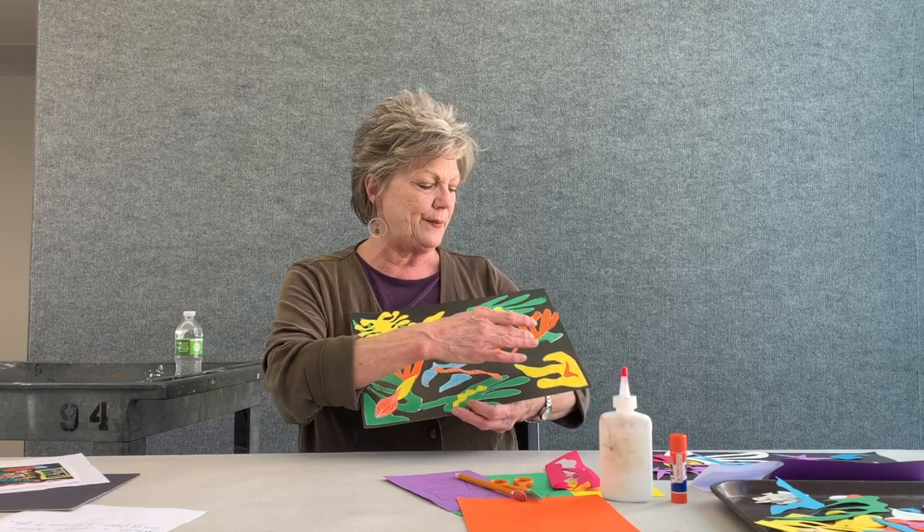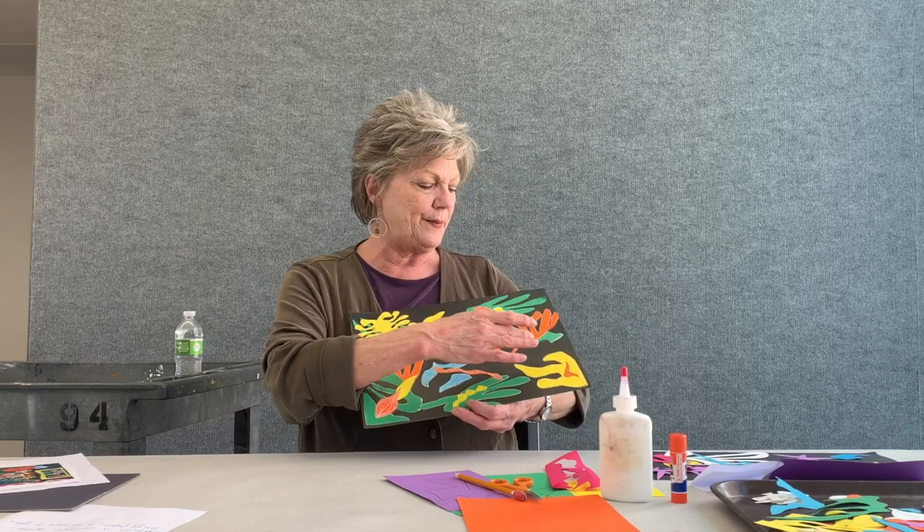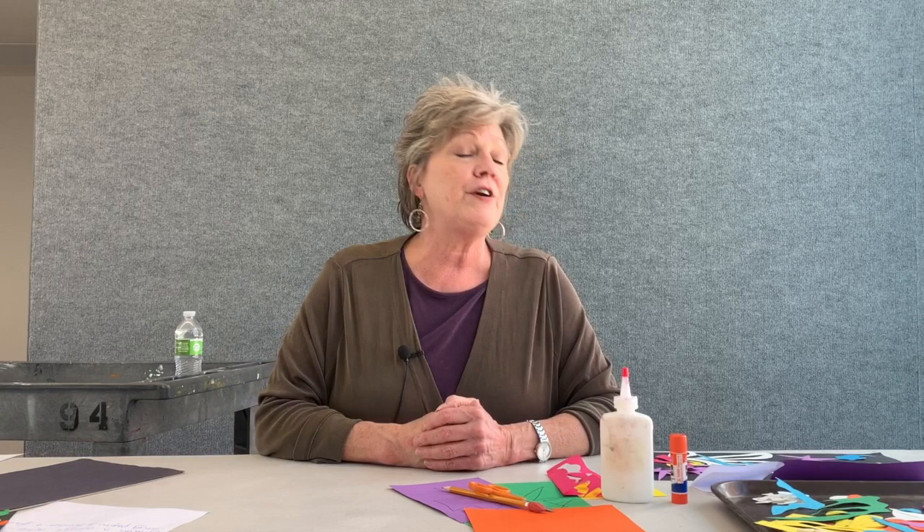I am going to go ahead and start on a new piece of paper — it's actually a piece of cardboard that I covered in black paper. Please make all of your shapes any kind of shape you want — everything will work. Look at all of these shapes and those bright colors. Have fun and we'll see you in a few minutes.